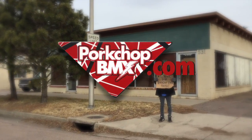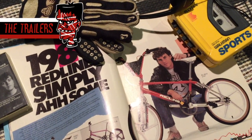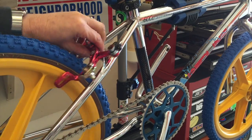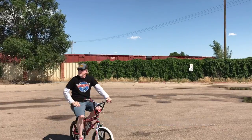Be sure and check out porkchopbmx.com, the go-to for Jim Ed's bike shop. We'll see you next time.